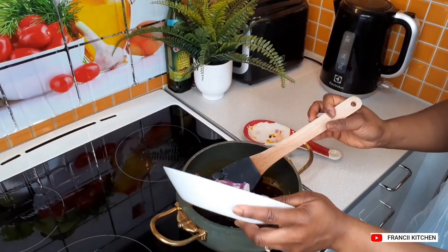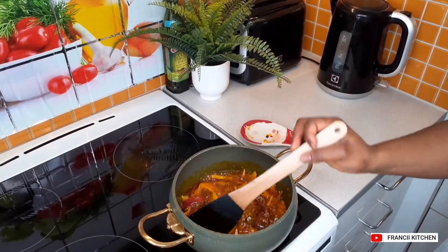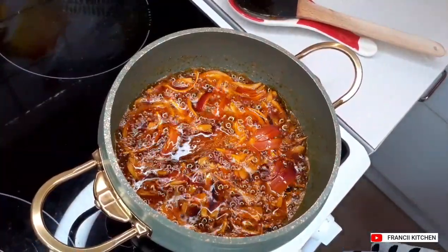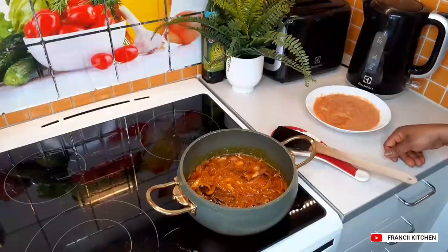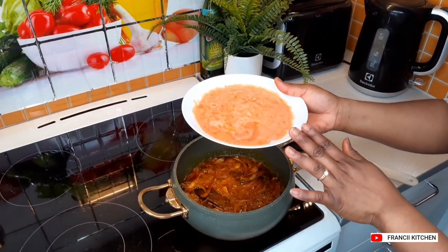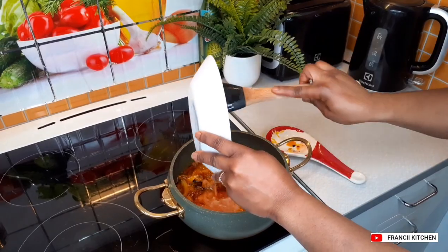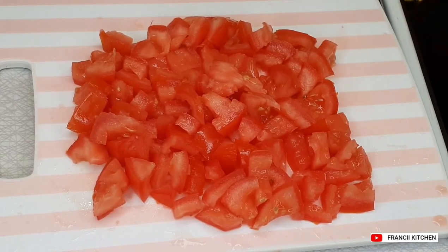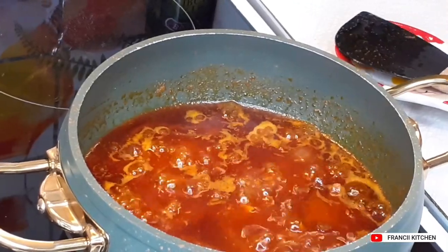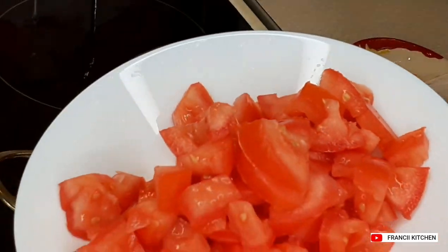I will go ahead and add my onions. Our bean stew is going to be delicious. I have been frying my onion on medium heat for about five minutes. I will go ahead and add in my blended onion and the pepper. The blended onion, ginger, and garlic have been fried very nicely, so I will go ahead and add in my chopped tomatoes.